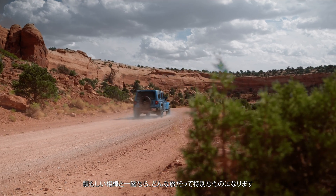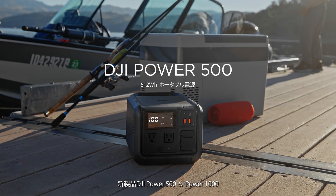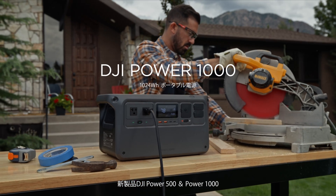Any journey can become something extraordinary with the right sidekick. Introducing DJI Power 500 and Power 1000.